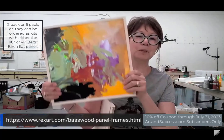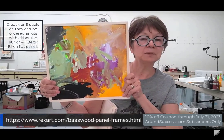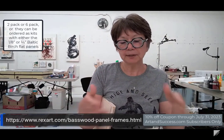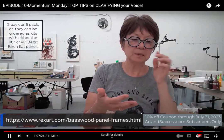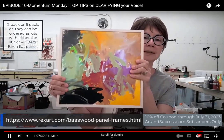I asked my son what color he wanted me to paint the frame. At first he said black, which would be nice, but then he decided he just wanted it to be clear. So I will put either a clear varnish, polyurethane, gloss medium, or matte medium — whatever you want. The color of the wood is actually quite nice.